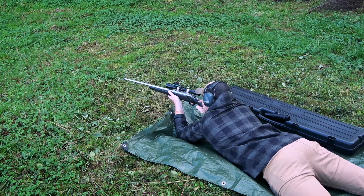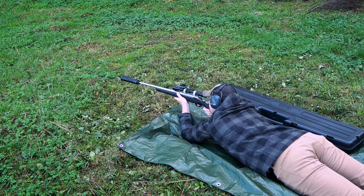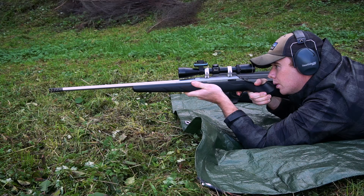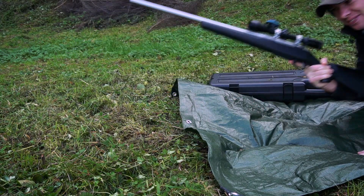You guys can see the difference between me shooting with a suppressor, without a suppressor, and then with the Mountain Gear muzzle brake. Hopefully that footage showed you guys a bit of the difference in recoil between the different setups — having the suppressor on and off and then the muzzle brake.